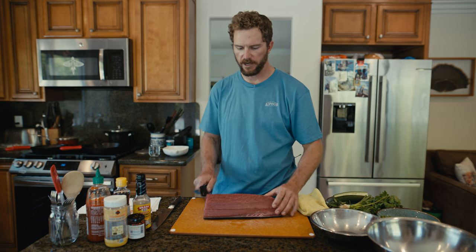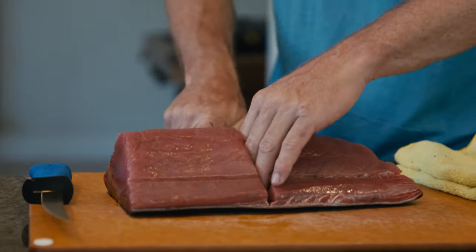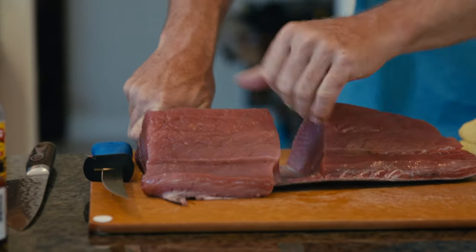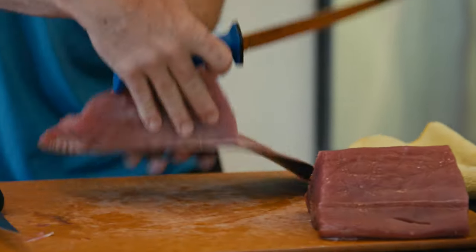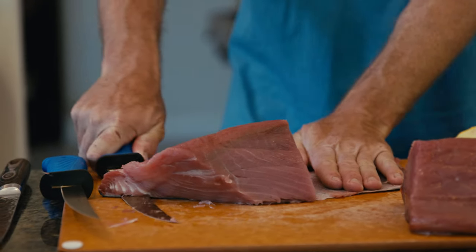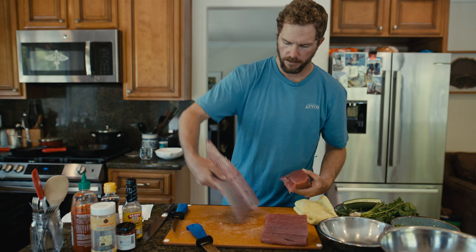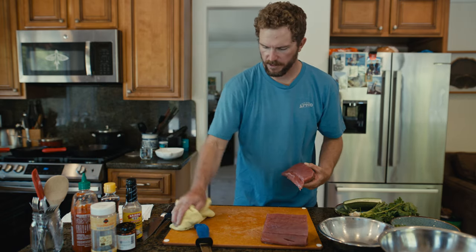To get started, I'm going to split this down the middle right in half. Now that I've split that into a block, we're just going to go along the skin here and remove it. I'll flip this piece around and do the same thing on the other side, wiping our board in between cuts.